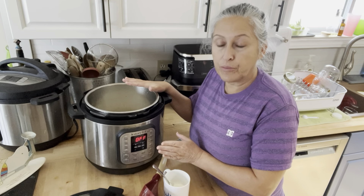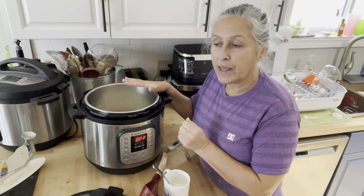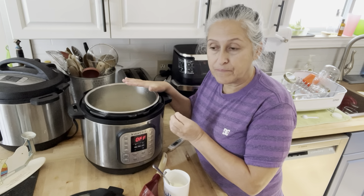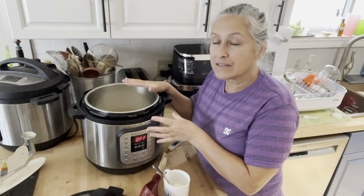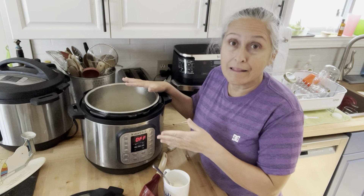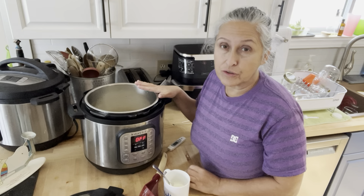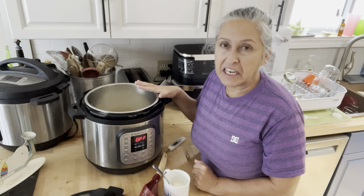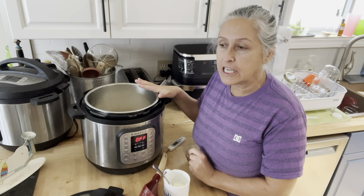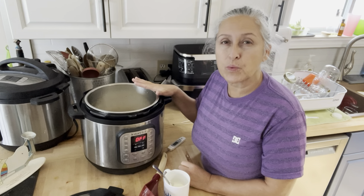You can incubate anywhere from 8 to 14 hours. The longer you leave it, the tarter it is — the culture is eating away at the lactose sugar, making it more tart and less sweet. If you want a mild yogurt for young children, 8 or 9 hours is good. I like the 10 to 11 hour tartness. If you like it really tart, leave it longer. This is where you experiment — go little by little.